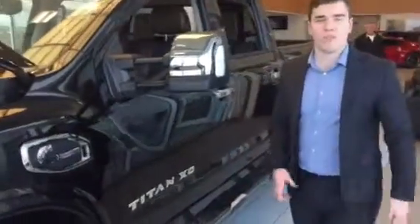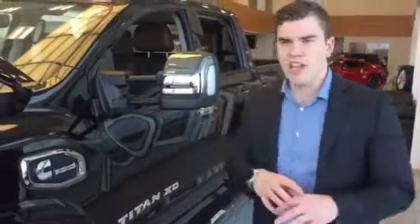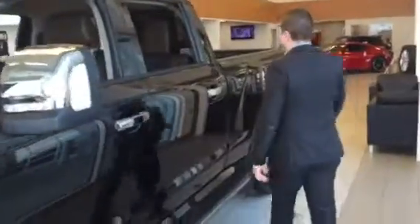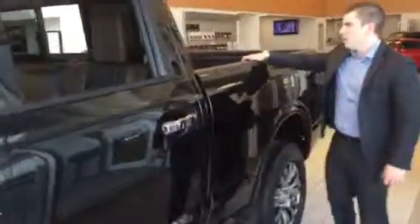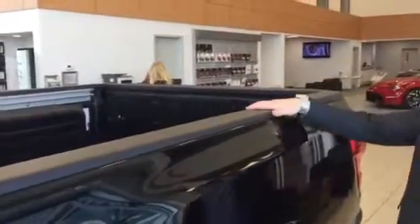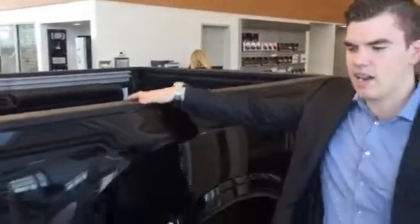It's got a fully boxed frame, so when you're twisting it you're still able to open all the doors and it's not going to bend under the pressure. Another cool thing is that all the edges are properly cut, so you're not going to slice your hand open — that's one heck of a truck.